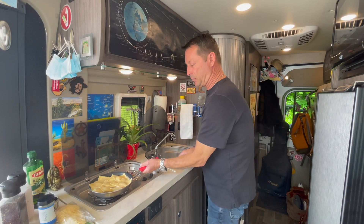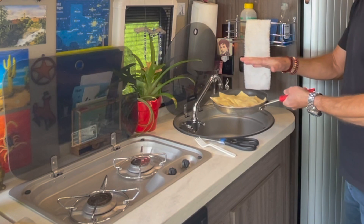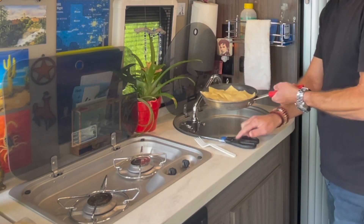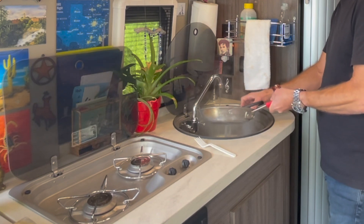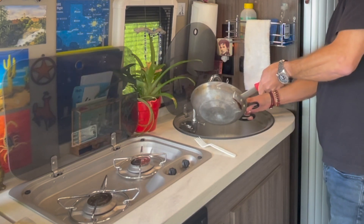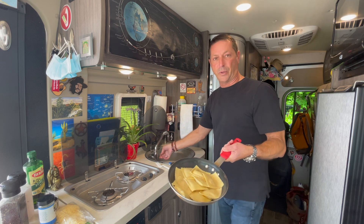I'm going to simply take the pan off the heat and drain it into the sink. I'll run a little cold water because I'm not confident that putting boiling water into the RV pipes is a good idea. I'll use the scissors to keep the raviolis from going down the drain. Give them a little rinse — these are ready for the next step, which is olive oil and the sausage.